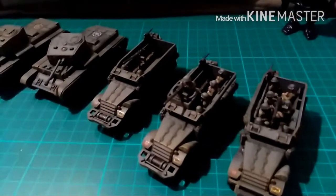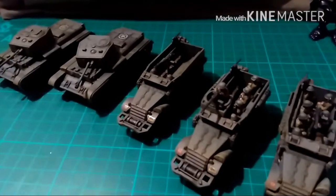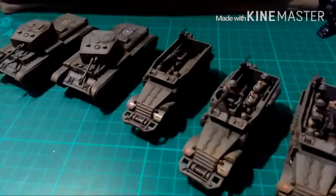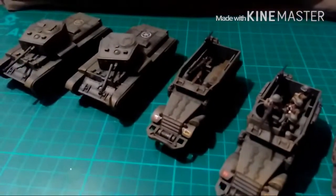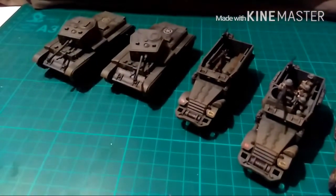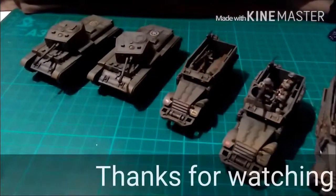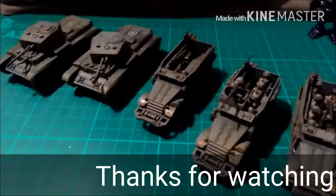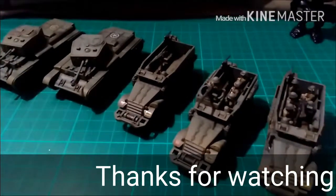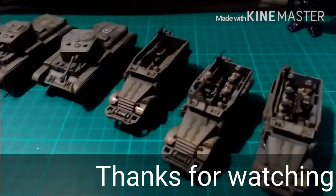But hopefully it won't interrupt too much with the proceedings. Anyway, as usual guys, thanks for watching. I hope you've enjoyed the video. If you like what you see, pop a little like, make a little comment. And if you want some work done, drop it in the comments or look me up on Facebook. I'll see you guys soon. Thanks for watching.